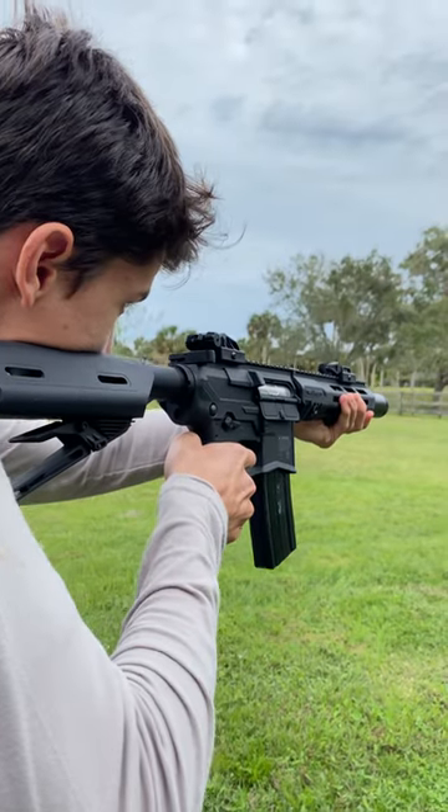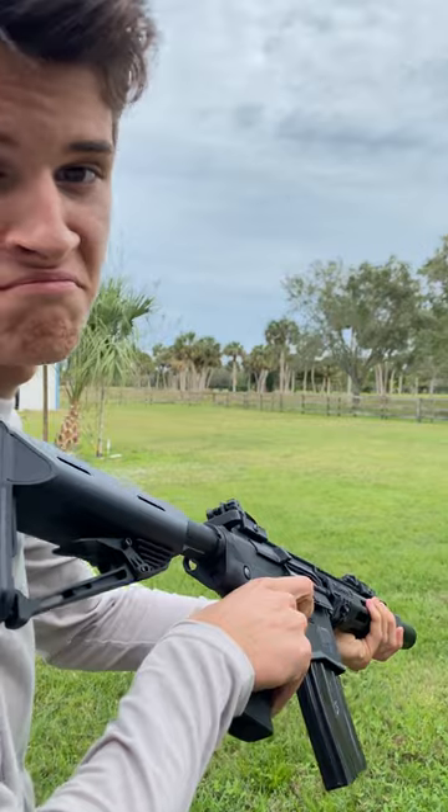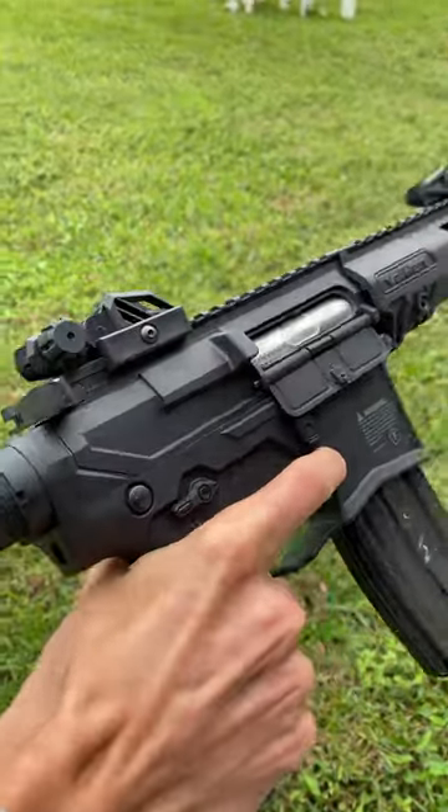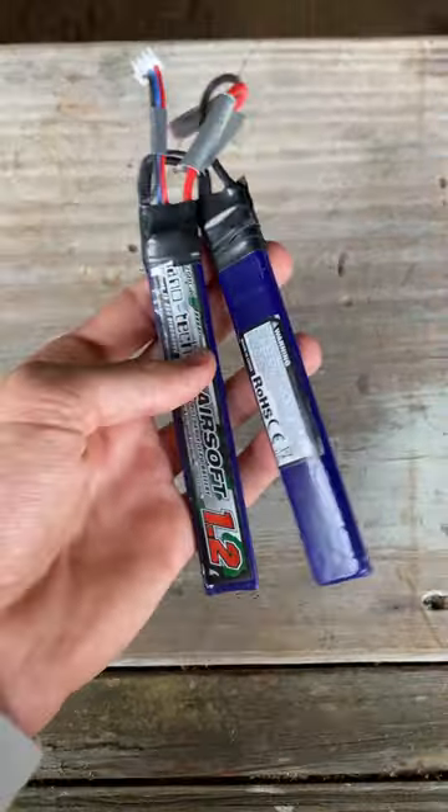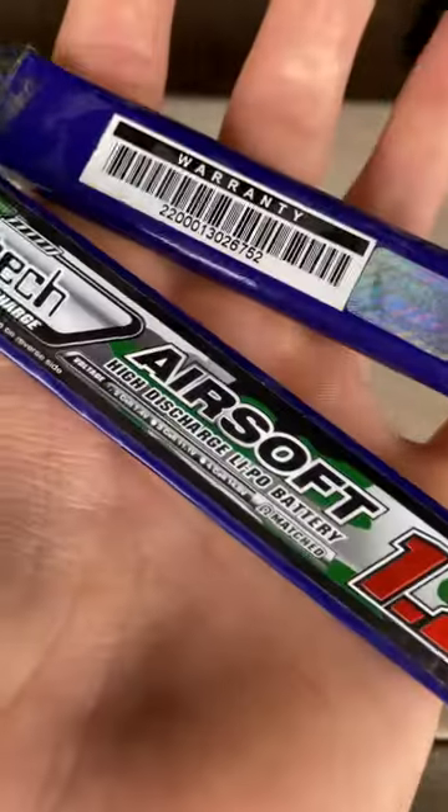Moving onto AEGs, you may notice that the battery you usually use seems a bit sluggish and runs out quickly. If this happens to you, I'd recommend using the highest powered battery your gun is rated to handle, and make sure to bring multiple if you're playing a long game.